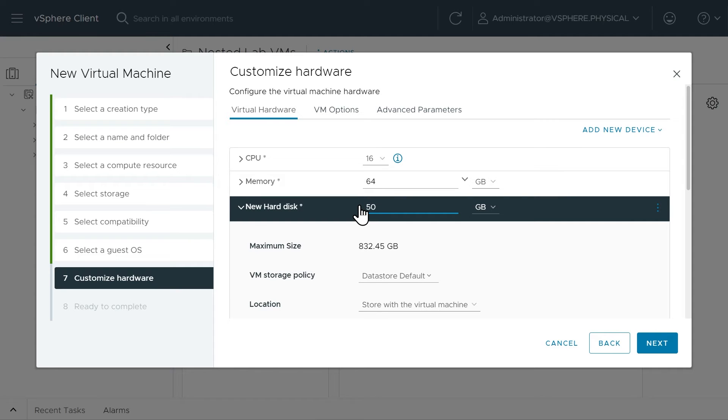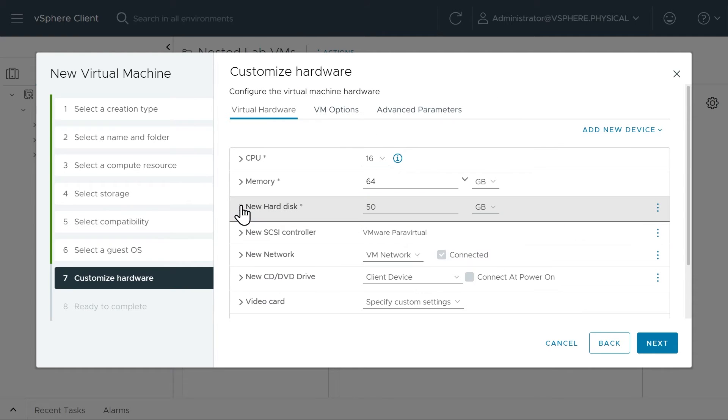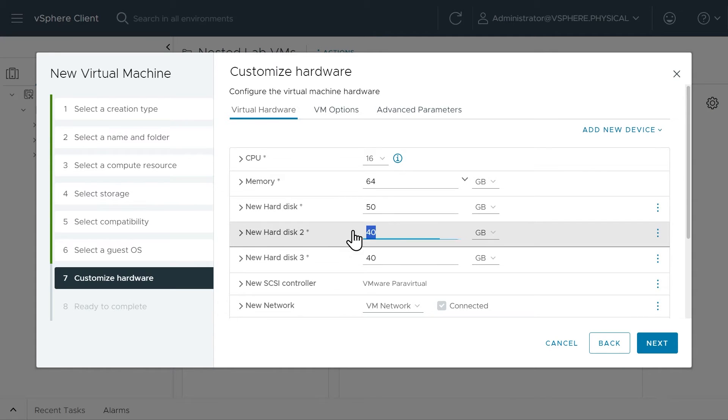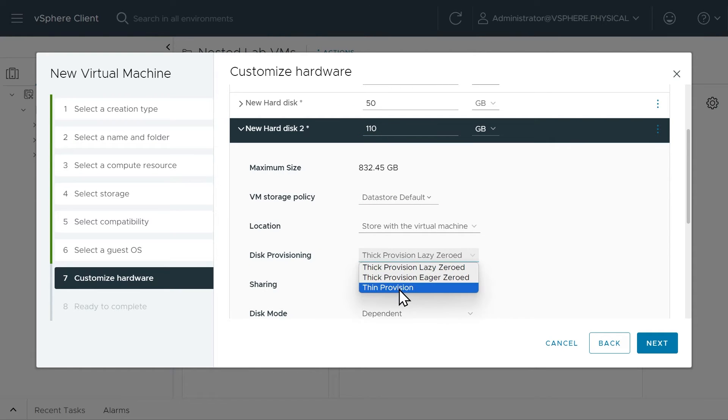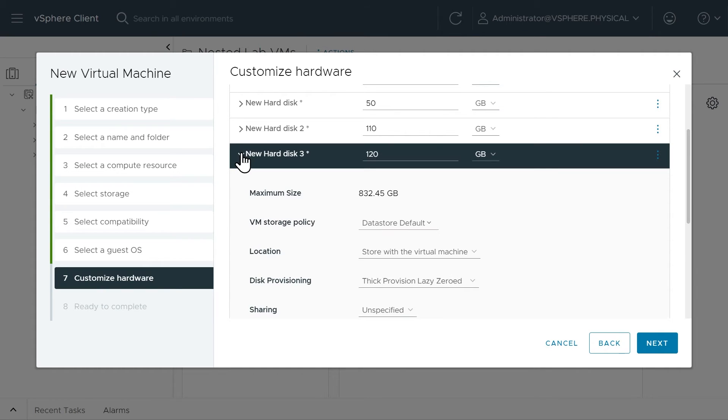For our hard disks, we want the first one to be 50GB — that's where we'll install the ESXi software — and we want thin provisioning set on that. Then let's add two more hard disks: add new device, hard disk, and one more time. We'll make the second disk 110GB with thin provisioning, and the third disk 120GB with thin provisioning — the slightly different sizes will make it easy to identify which is which.